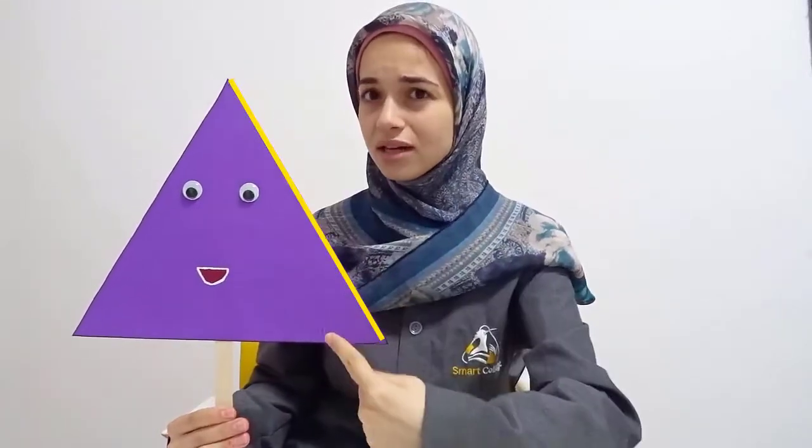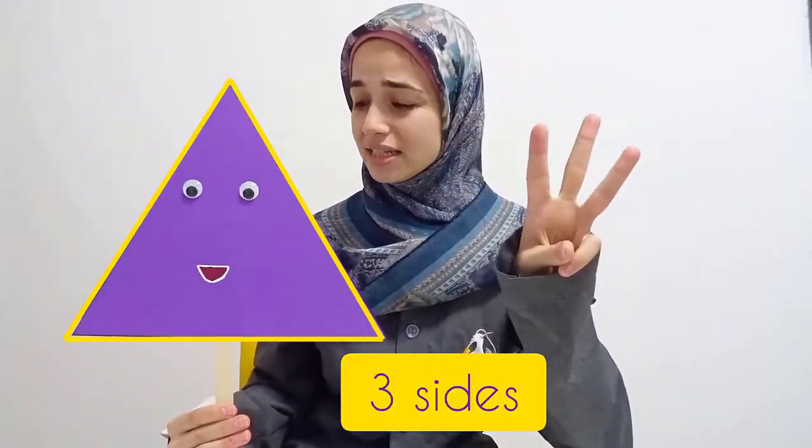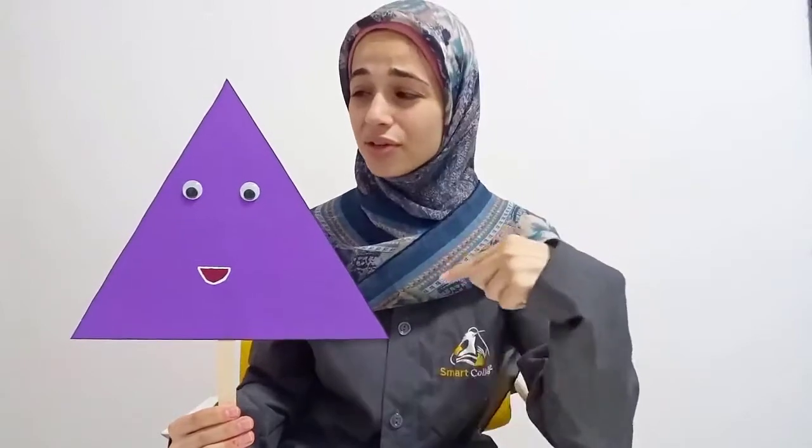Now we're back to talk about the triangle shape. We have to count how many sides it has. I want you to help me. One, two, three. Three sides. Let's count again together. One, two, three. Three sides.